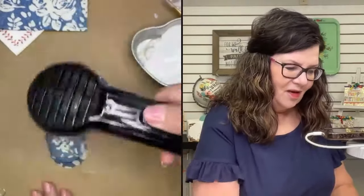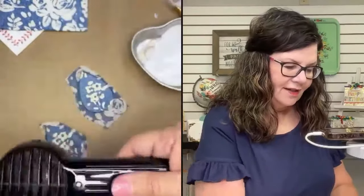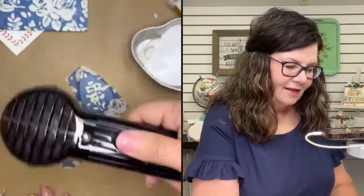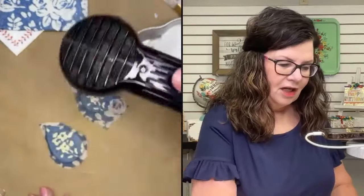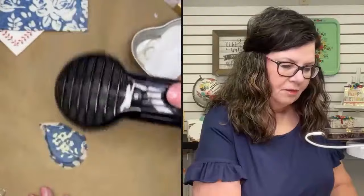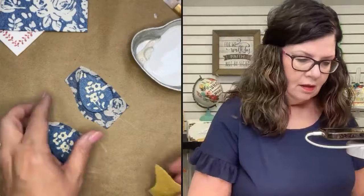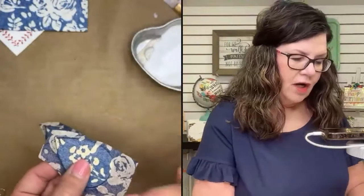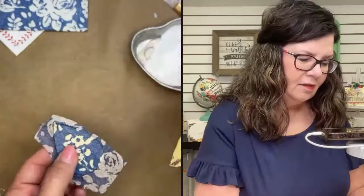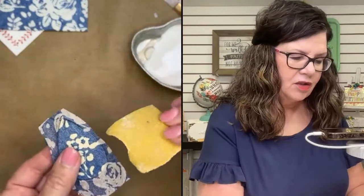You could just do all kinds of things — patterns, colors, icons. This could be a cute gift — something really simple and easy to make. I like to dry them before I sand them; I don't want anything to pull. And also by drying them, that heat takes away the friction ink line — the friction pen just disappears with heat.